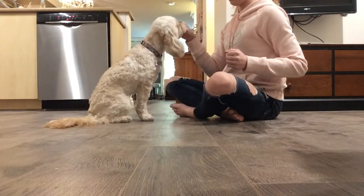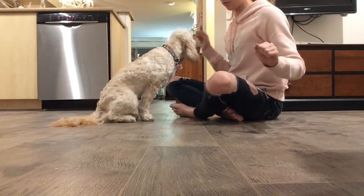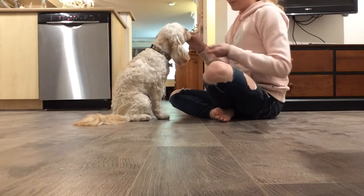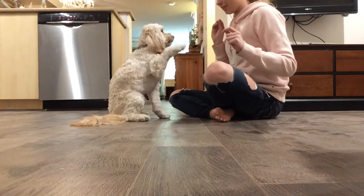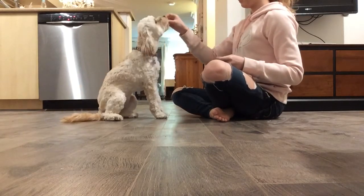Once you've got to the stage where your dog is just kind of already going to sit by themselves, this is when you want to start adding in the sit command, which is just 'sit' with a firm voice. Right as she goes to sit position, you want to just say 'sit' right away, and that's going to get it in her mind.